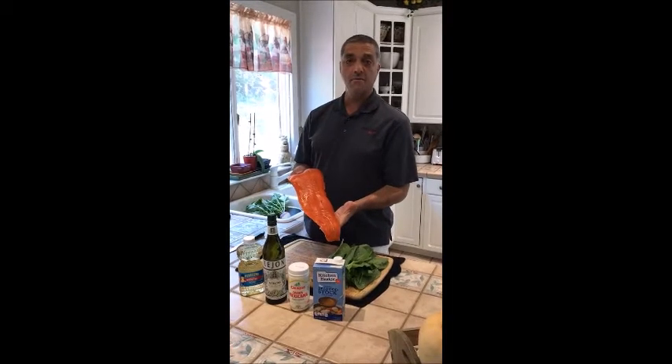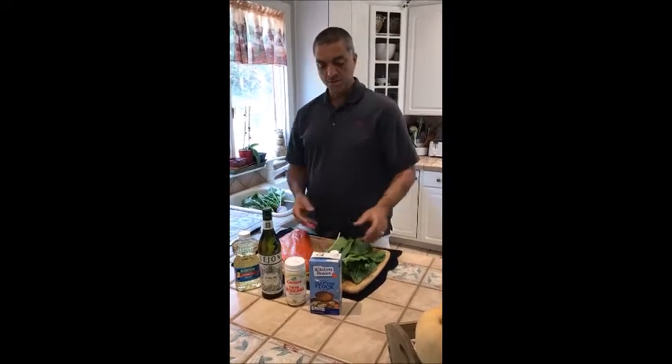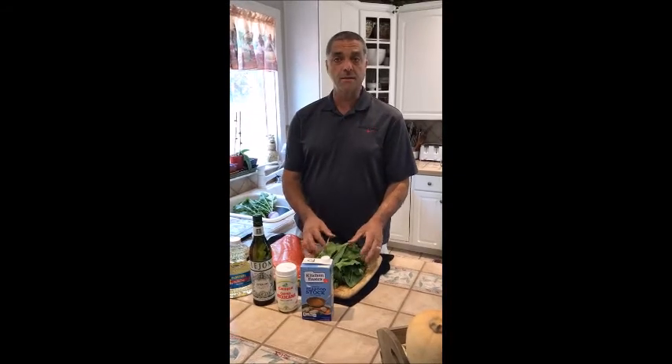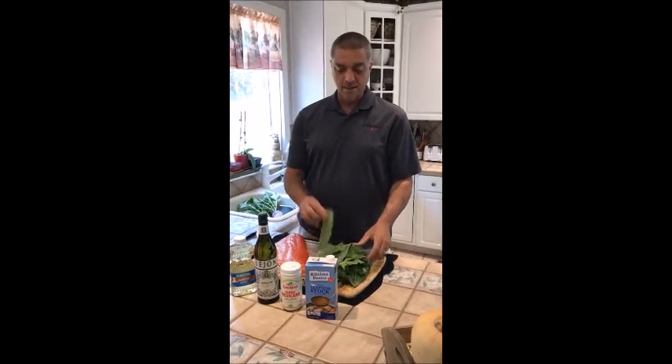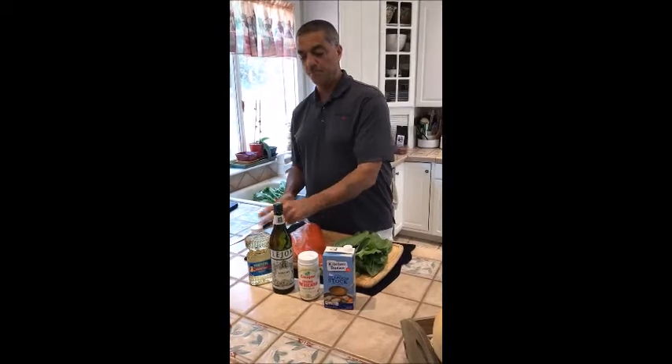Tonight we're going to have sockeye salmon from Alaska, just fresh in off the boat, with some sorrel sauce like they do in France. It's a famous recipe — salmon and sorrel sauce. This sorrel is from my garden, grew it this year. We're going to use some seafood stock, some crema, some vermouth, and a little bit of oil. I'll have the recipe up later tonight on my Facebook page.